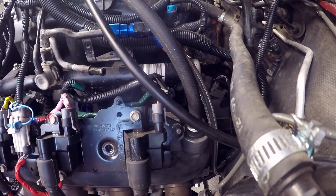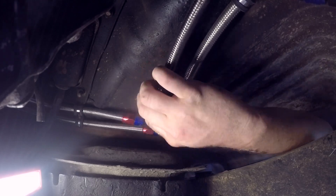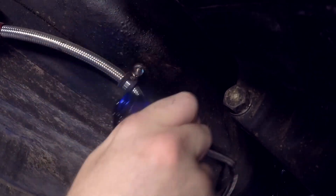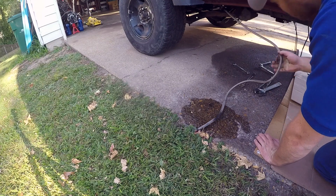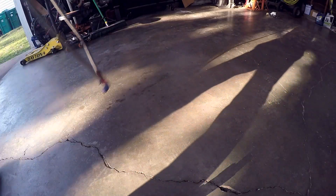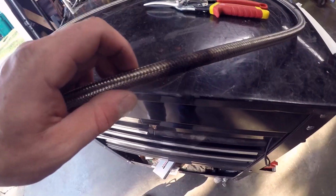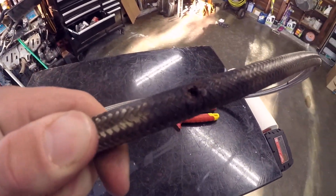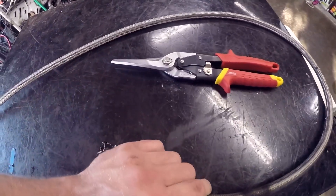Quick connects, baby! We'll send that on down. Look at this — there's a hole in it. Look how lucky I got. I want to cut this; I want to see what the inside looks like. I want to see if I can do it with my tin snips.